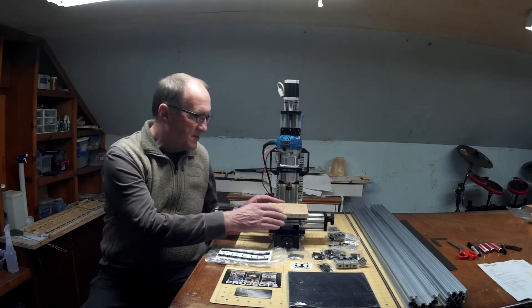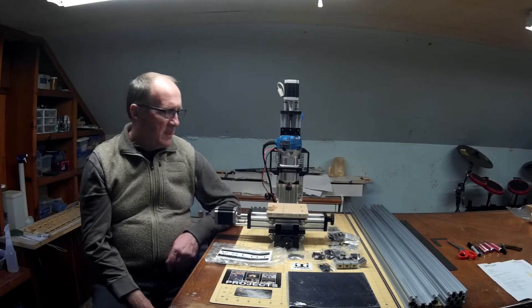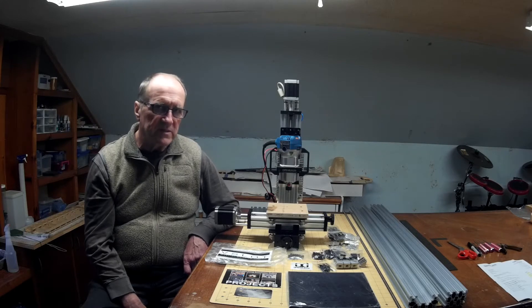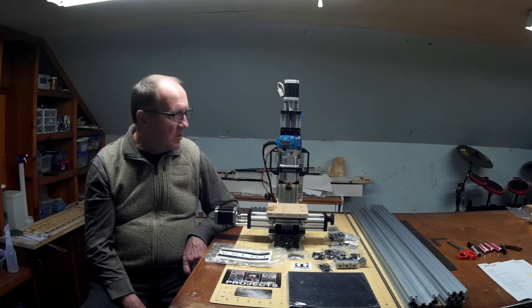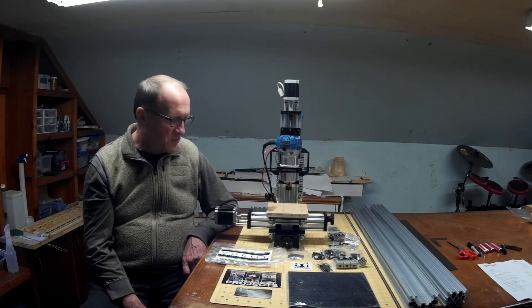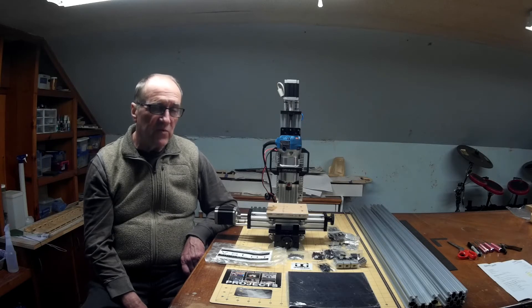My build plate here is about four and seven eighths by five and seven eighths — that's about the biggest you can get with this throat. I've decided I want to put this into use to make some production items that are quite a bit bigger. So I'm going to transform it into what I'm calling the MMXL — the mini mill extra long, as opposed to extra large. The goal is a build area of about 10 inches by 20 to 24 inches.